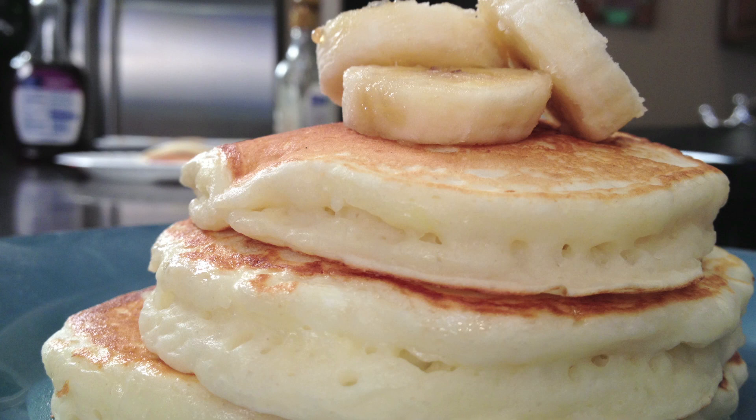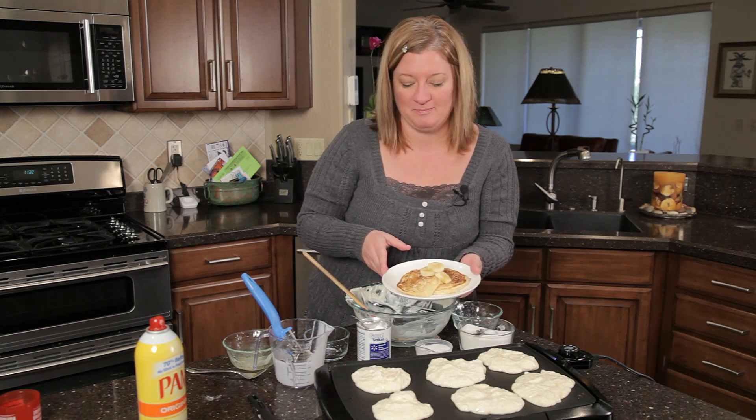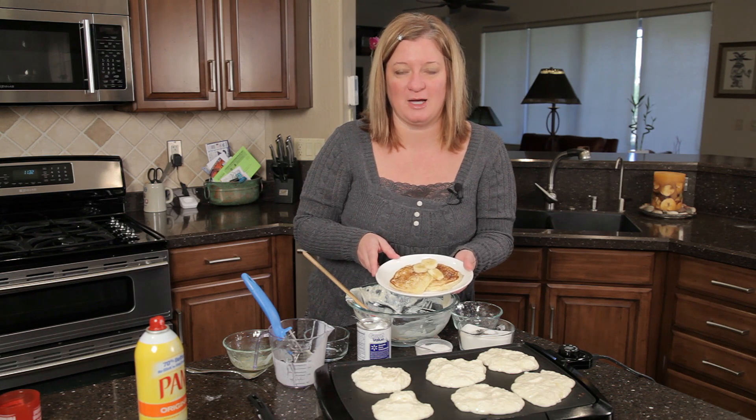And here is our finished product — banana pancakes from scratch with fresh buttermilk. I'm Chef Amy Hoagie. Thank you for joining me. For more information, you can check me out on my website at ChefAmy — that's with two E's — dot com.